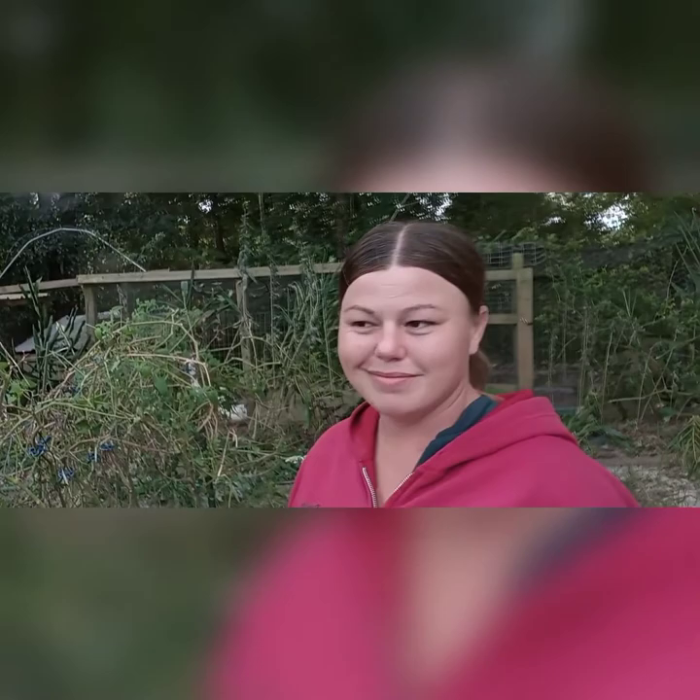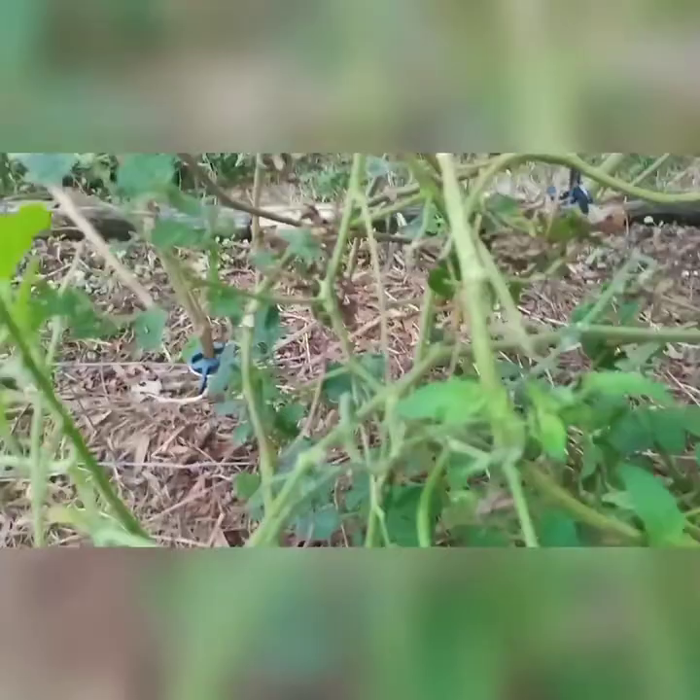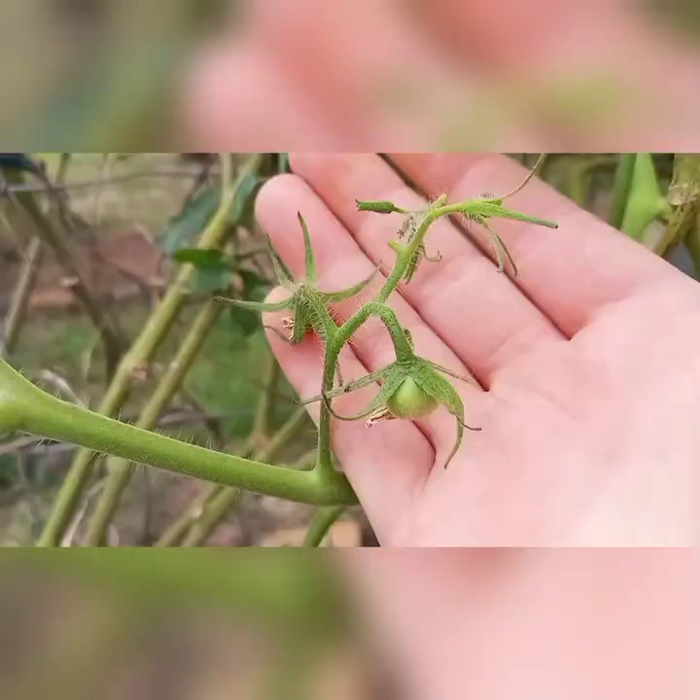Just look at the damage that was done overnight. There are no leaves — just a little leaf here and there. And there are still some more little baby tomatoes on here.